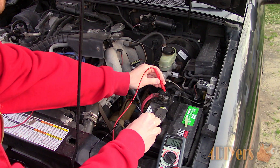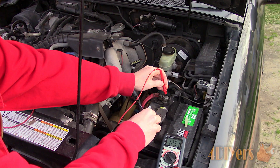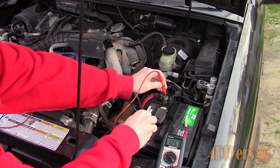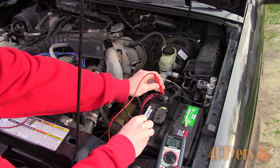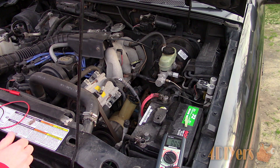A battery drain, also known as a parasitic drain, is a load on your electrical system which shouldn't be there, that will eventually dissipate the charge in your battery. This occurs when your vehicle is off and can take anywhere from a couple of hours to over a week depending on the severity of the drain.